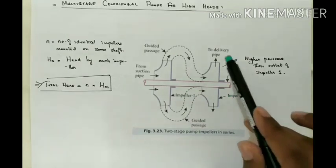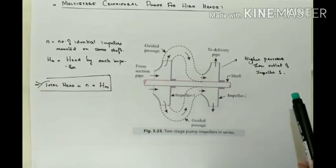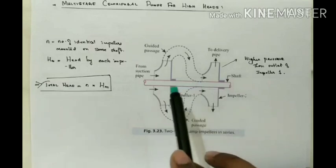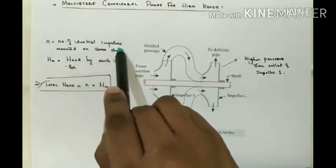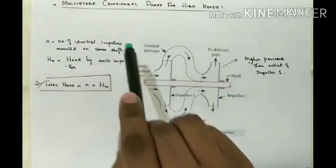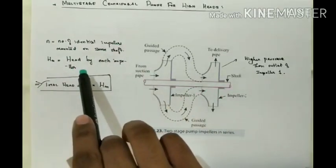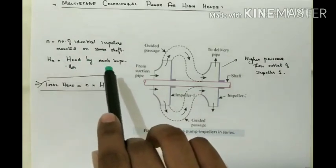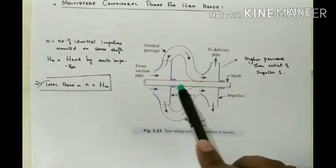Thus we can conclude that if more impellers are mounted on the same shaft, the pressure at the outlet will be increased further. On the mathematical side, if n is the number of identical impellers mounted on the same shaft and Hm is the head developed by each impeller, the total head is given by the formula: Total Head = n × Hm.